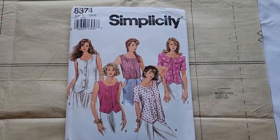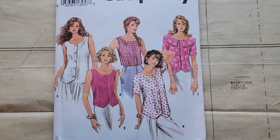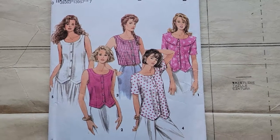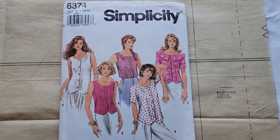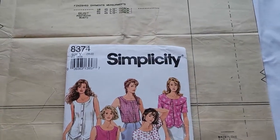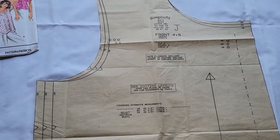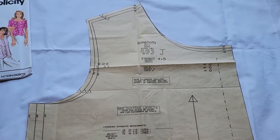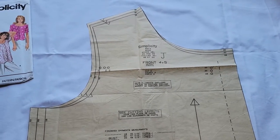The pattern I'm using for this demonstration is Simplicity 8374, and it is kind of a wide-neck button-down blouse. But this method can be used for any pattern you're working with. I want to show you some things on this pattern before we get started so you can understand why we are cutting in certain places and enlarging or reducing in certain places.